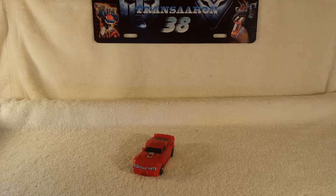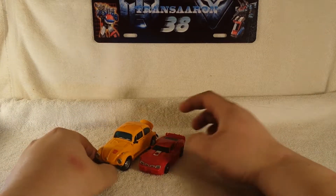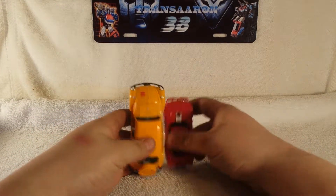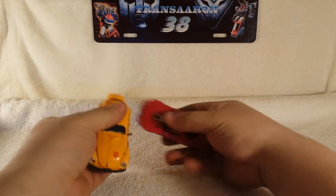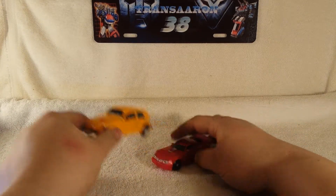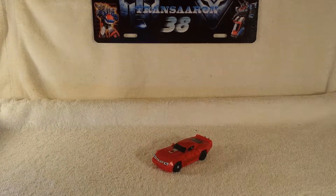And why not, let's bring in Bumblebee — Masterpiece Bumblebee — for another size comparison. Very cool. Setting Bumblebee off to the side.